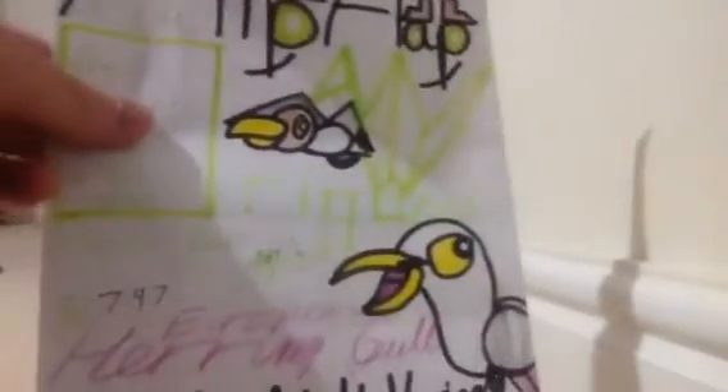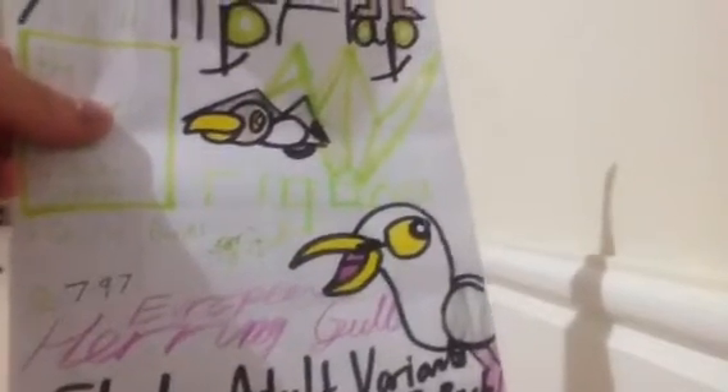Well there you go — just a simplistic product: the European Herring Gull Flock Adult Variations Five Pack. If you've lasted this long in the video, please give this video a like and subscribe for more Flip-Flap videos on my YouTube channel. I'm happy to oblige in why I make videos here. As always, bye for now. Thank you.